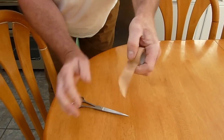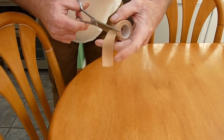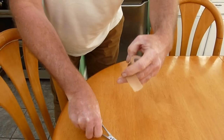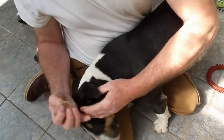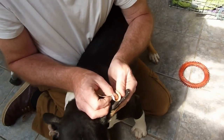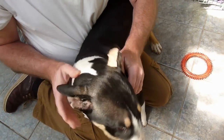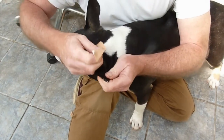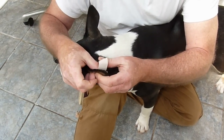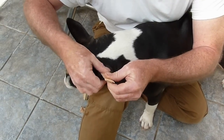What we need is a length of tape, and we're placing this down the back of the ear. We'll lift the ear up, stretch the ear, and put the tape on the back of the ear. Use a smaller piece of tape than the one shown.